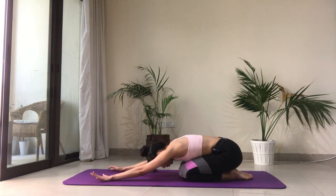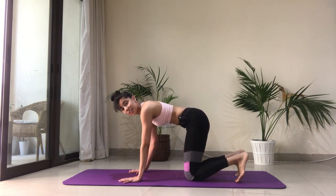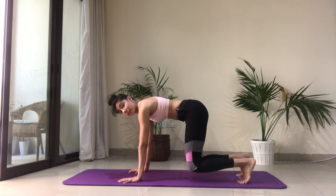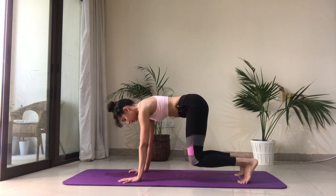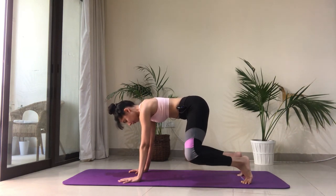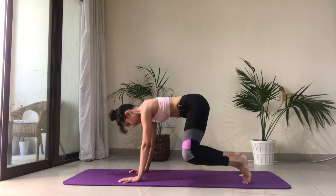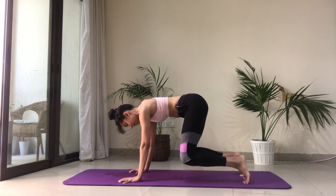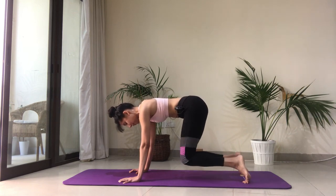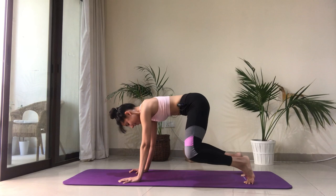Stretch it out into child's pose — bring your hips toward your heels and take a couple of breaths here. Now we're going to come back into tabletop position for a little bonus. Tuck the toes under, lift the knees off the floor just a couple of inches. Keep the belly in, keep pressing away from the ground, and bring the knees together and away for about fifteen reps.